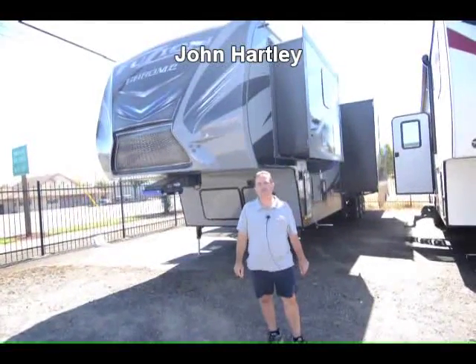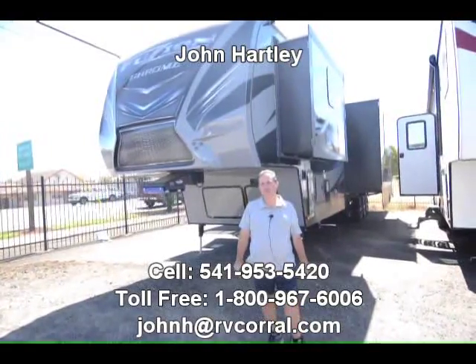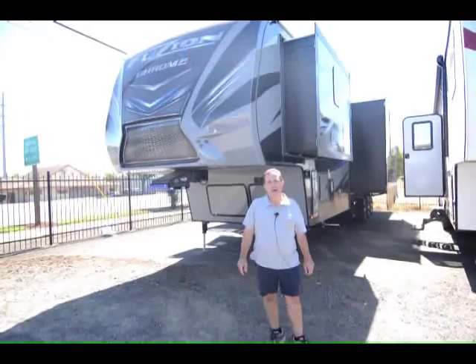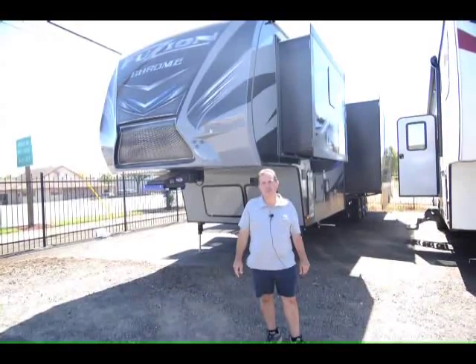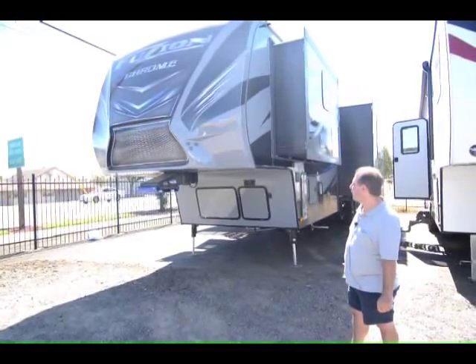Hi, I'm John Hartley, a salesperson for the RV Corral. I'm going to show you today a new Fusion Chrome model, a new 420 model. It's a new floor plan for them, it's not in our current brochures, but let me show it to you. The Fusion Chrome is the top of the line for Fusion.